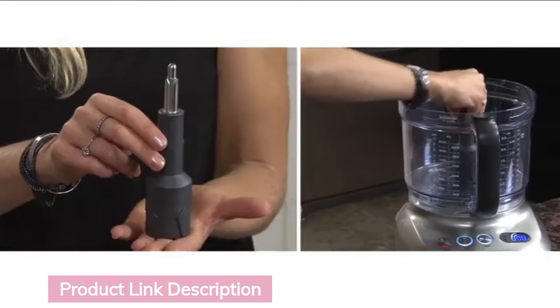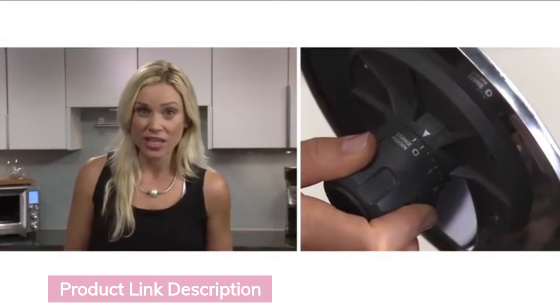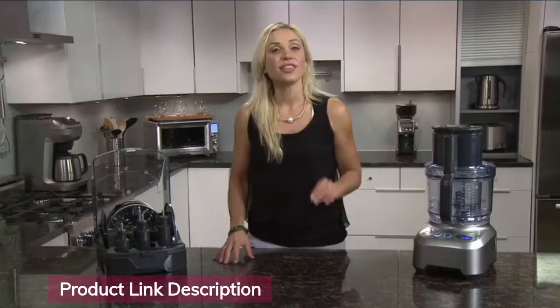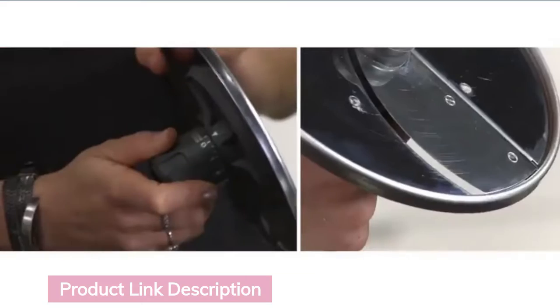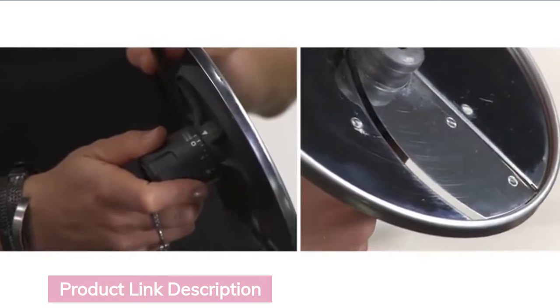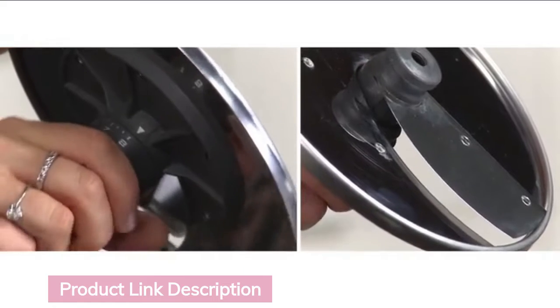Whenever you use any of the discs, make sure the spindle is in the correct position. The adjustable slicer should always be in the storage position when not in use, and it will conceal the blade. This is the first adjustable slicer to have the versatility of 24 thickness control settings — from a super fine 0.33 millimeter slice at zero, up to a thick 8 millimeter slice on setting 8.